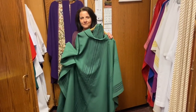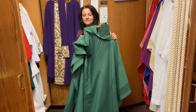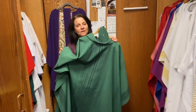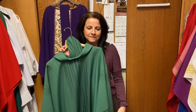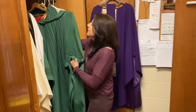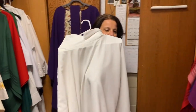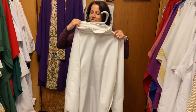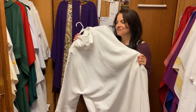The chasubles come in different colors, and the colors signify different liturgical seasons. This one is green. A green chasuble is worn during what's called ordinary time. There are two periods of ordinary time during the liturgical year, and that's actually the longest liturgical season of the year. We're shooting this video during the week after Easter, and the color for the Easter season is white or gold.